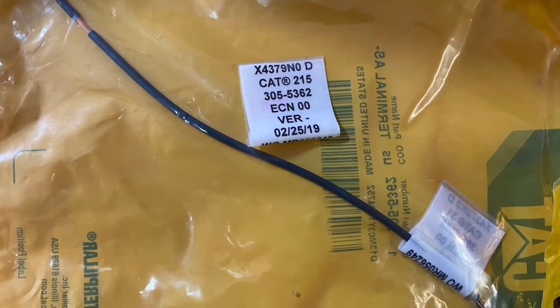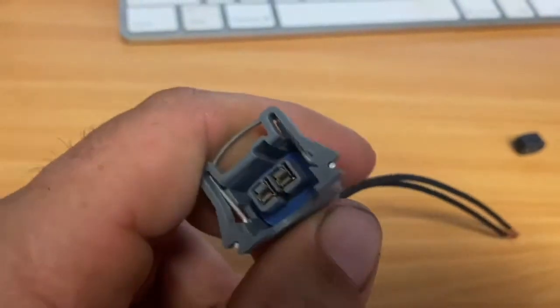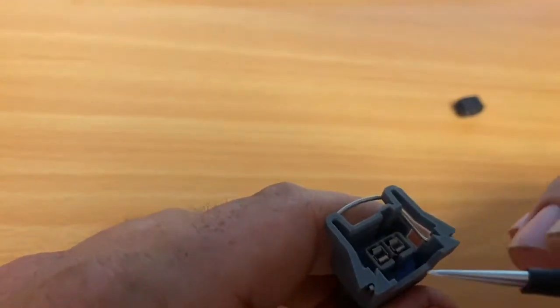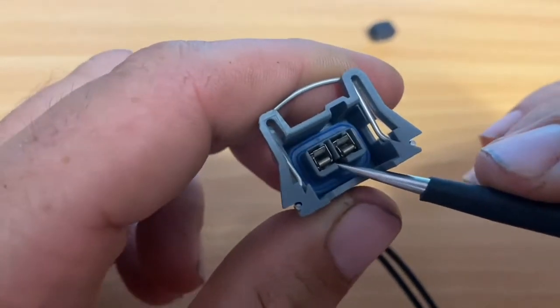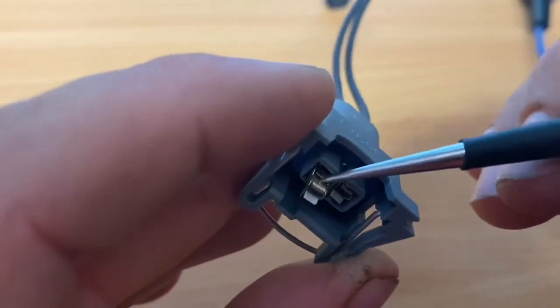This is the terminal assembly and you need to put it into your plug. Once you've put the terminals in you can pull them out if needed, but on the machine there's no point doing that — if you want to replace the plug you've got to replace the whole thing including the terminals. Just apply a little pressure on the tab and it'll slide out for you.